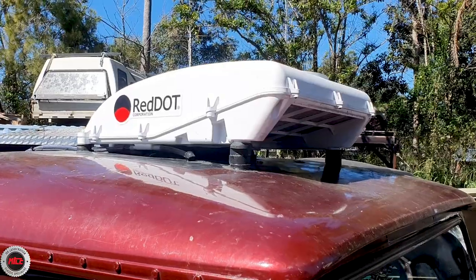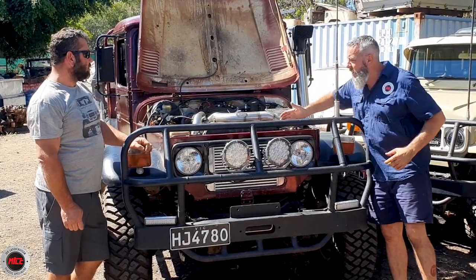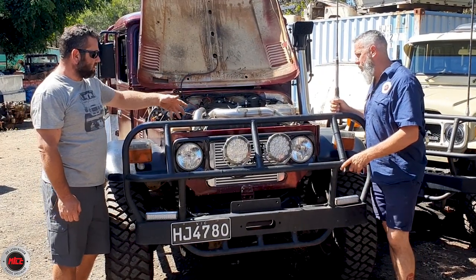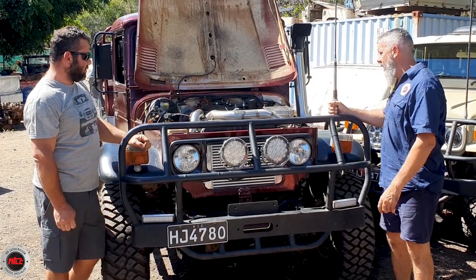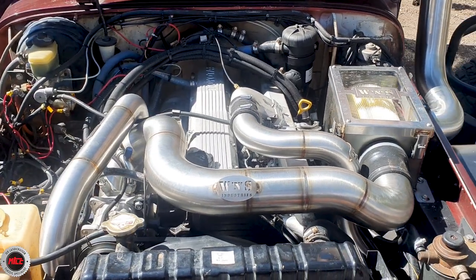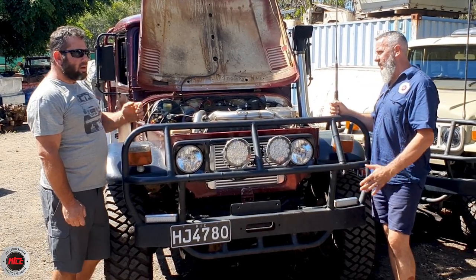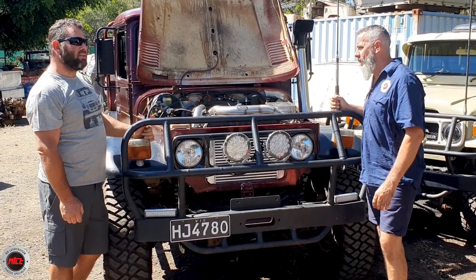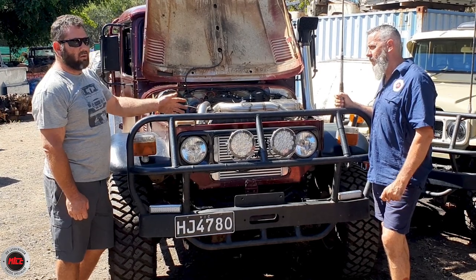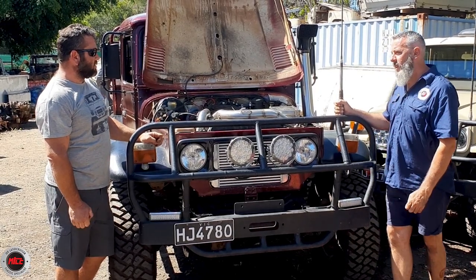Because he's got the red dot aircon up on the roof, he doesn't need a condenser in the front, which freed up space for the intercooler. The R&D and work that Harley at Whistle and Soot's done is mad. His EGTs coming up the hills from Victoria were around 600, and now going up hills he's lucky to reach 400 to 450 - it's dropped the EGTs massively.